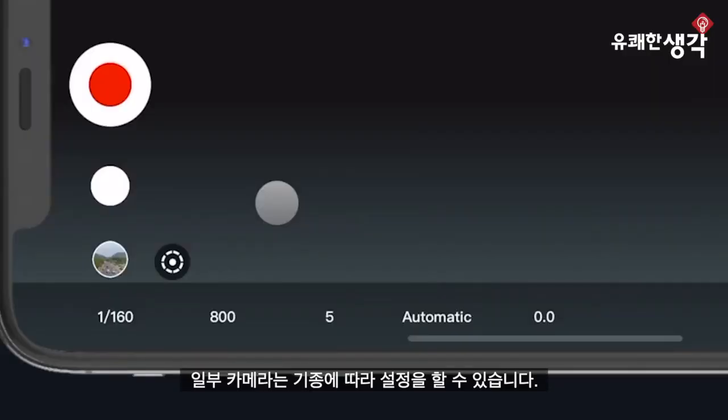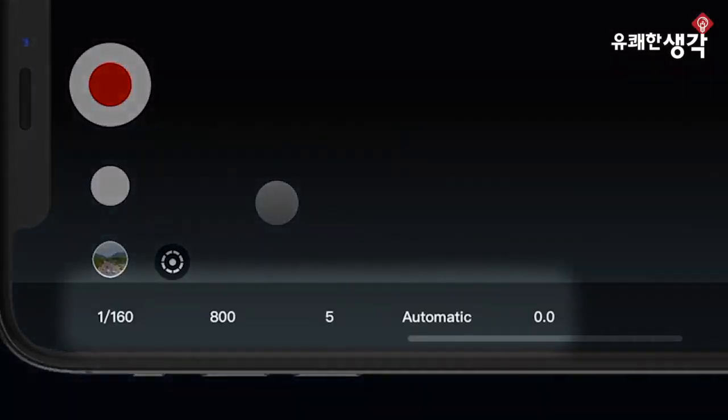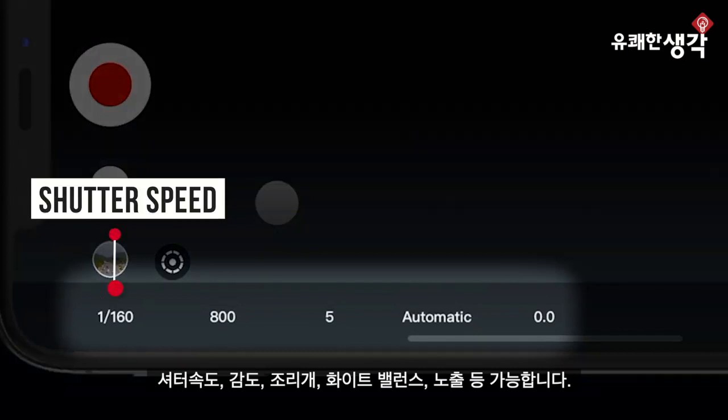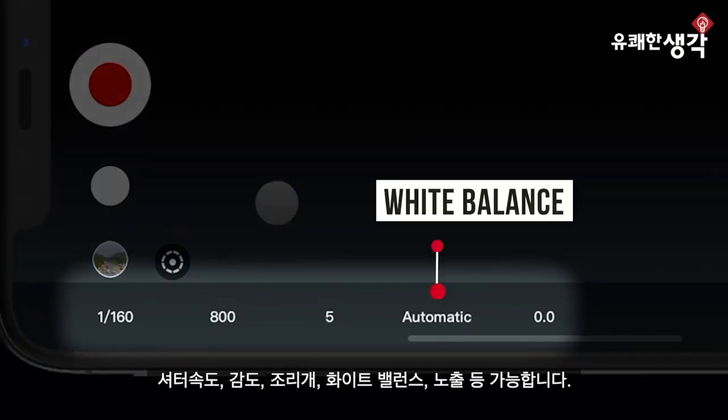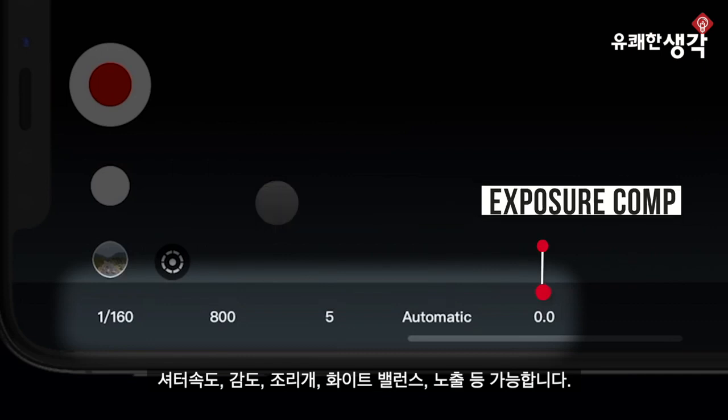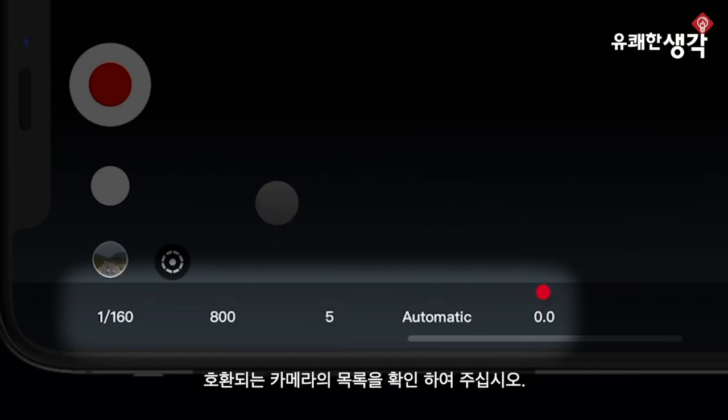But that's not all. With select camera brands, you can control all of your camera settings like shutter speed, ISO, aperture, white balance, and exposure compensation. Check the description for a list of compatible cameras.